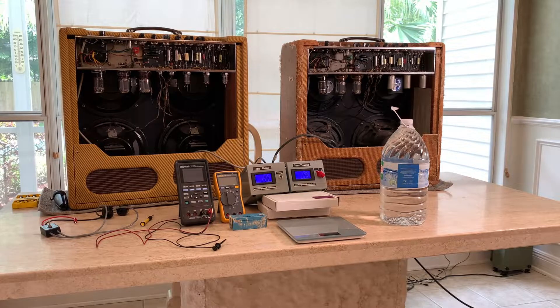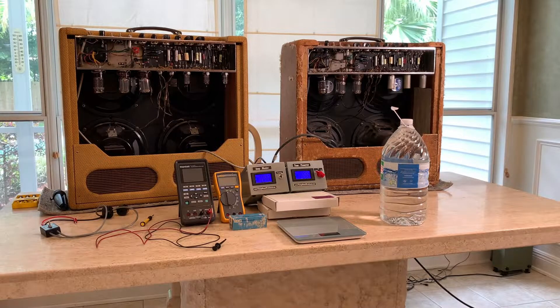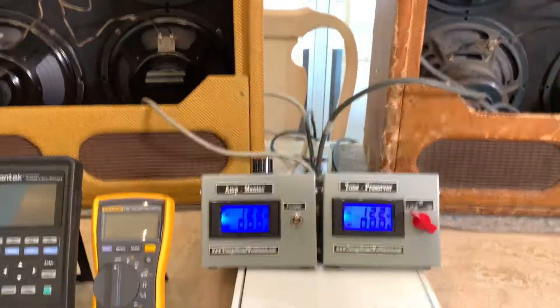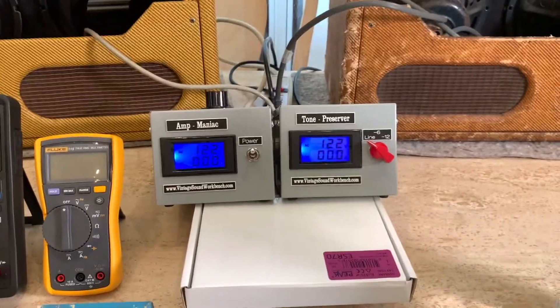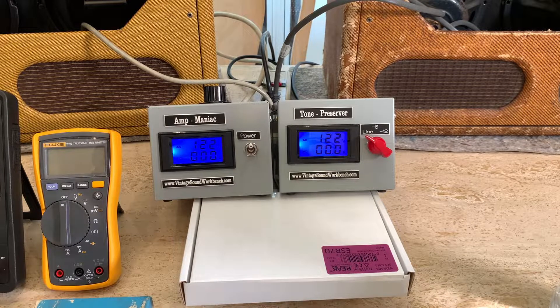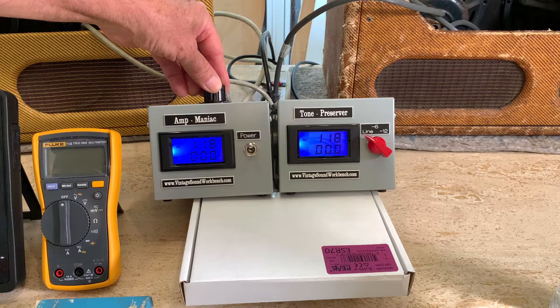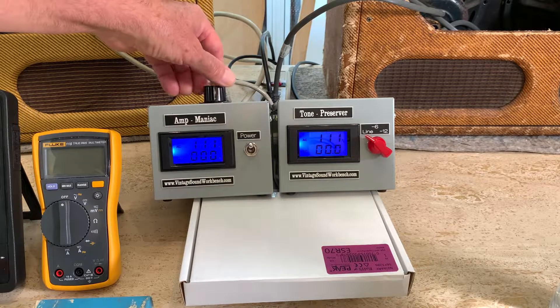We're going to compare the two to see how these voltage reducers affect both amps. You may wonder why I've got that gallon of water sitting over there — we'll use that too. The new amp maniac on the left is fully regulated from zero to line voltage. I have the amp preserver hooked up to the maniac, and you can see it's a lot like a variac — both voltages are going down.